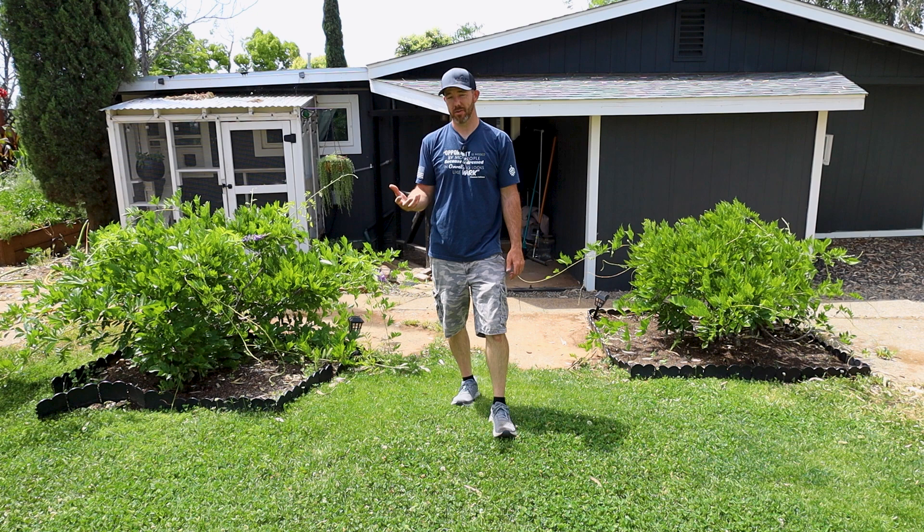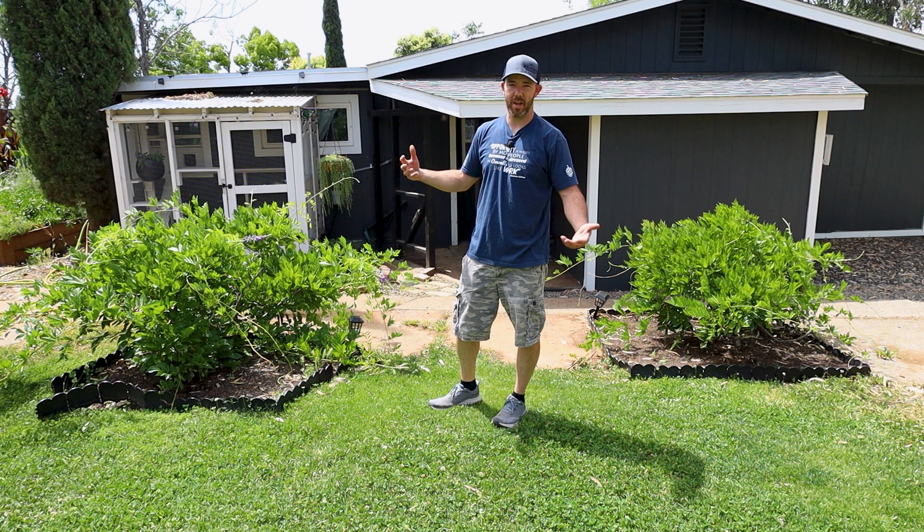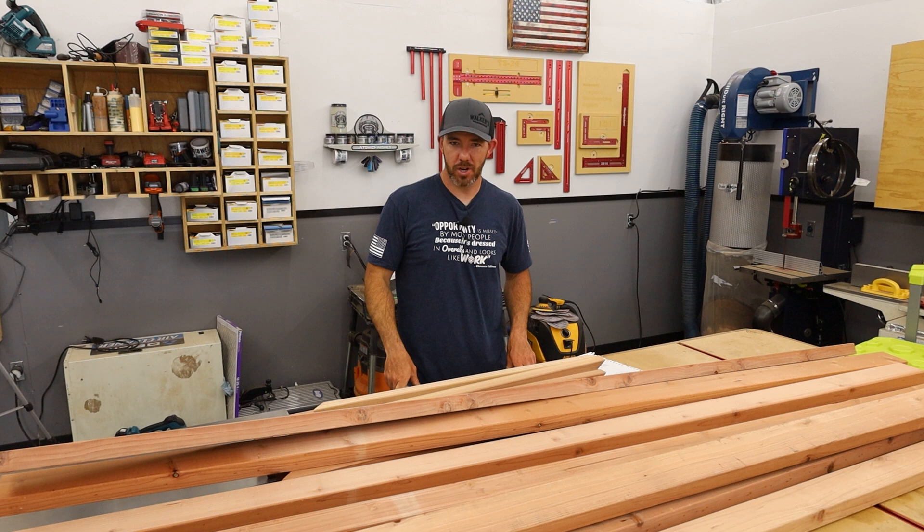I know everybody's going to want to know how much I spent — about $300 just on the materials. It's going to look cool when it's done and I wanted a natural wood look against the dark house, so that's what I went with. But you can do it with fir or whatever and just paint it with exterior paint. Anyway, enough talking, let's get to the project.